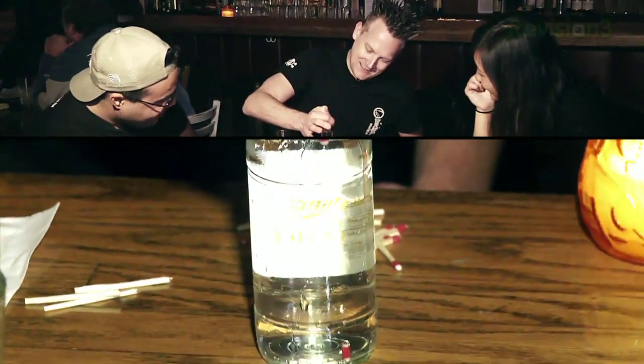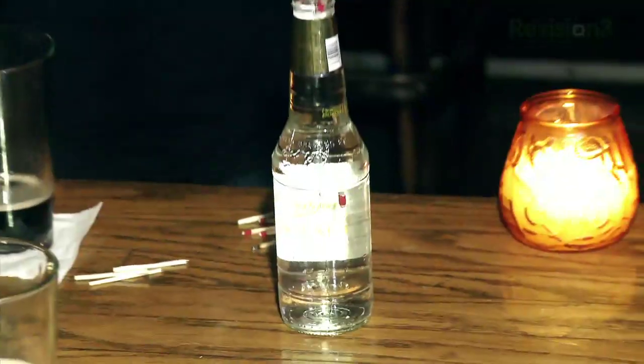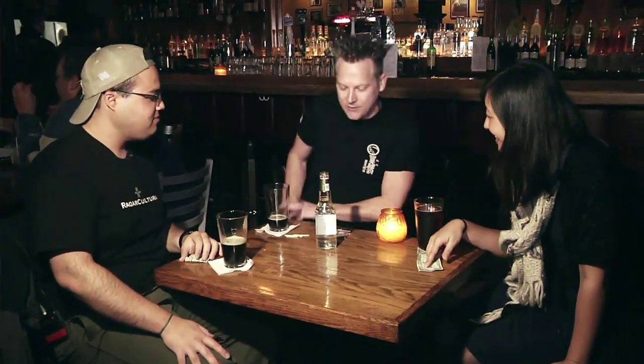Here we go. Now give me your monies! Alright, you can get your dollars back — I'm not going to hold you to it. Thank you. And even better than that, I'm actually going to tell you guys exactly how this works. But first, we've got to thank our sponsors.